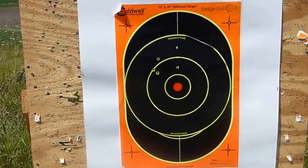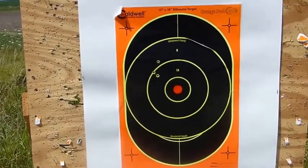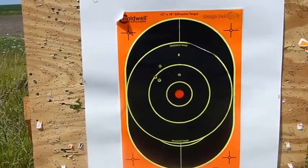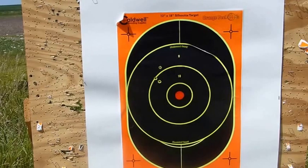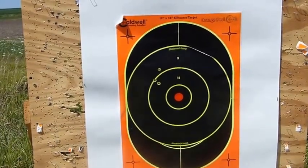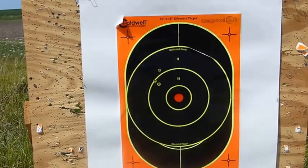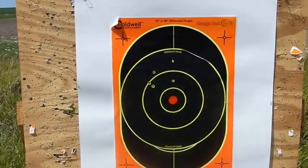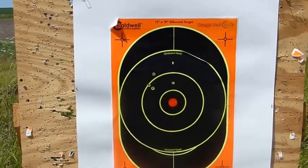There are the first three shots for the Weatherby. We're on the paper — that's a good thing. We've got two holes that are acceptably close together, and a flyer that's decidedly high. We'll cover those up and repeat the same procedure with the Savage.